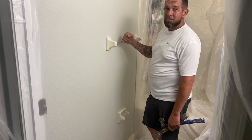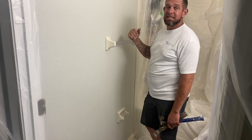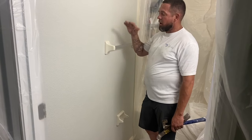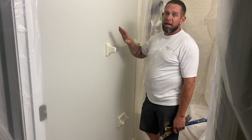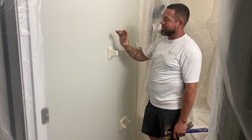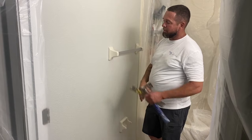These towel bars and toilet paper holders are really easy to take off. We've been getting a lot of questions on how to take them off because we did a video on how to patch them. Now we're going to do a video on how to take them off. They're really simple — all they are is glued into the drywall, they have little holes, and then we're going to patch it up.